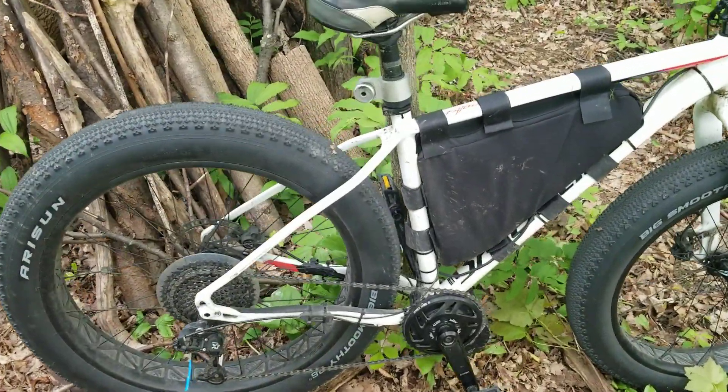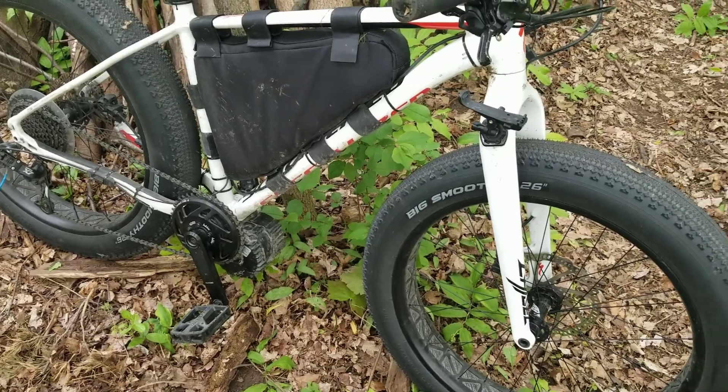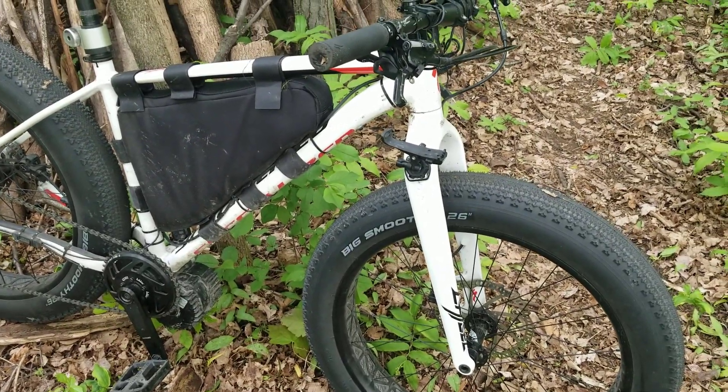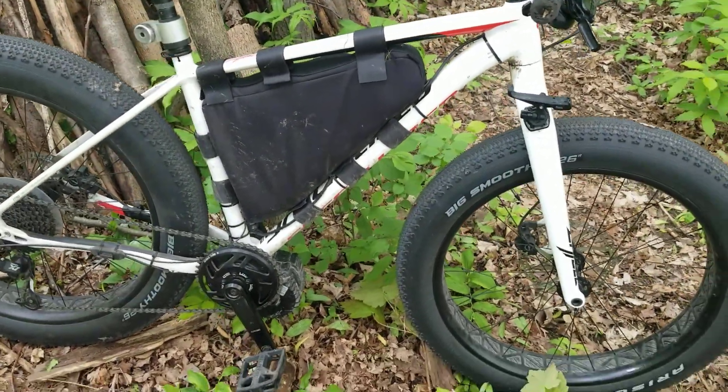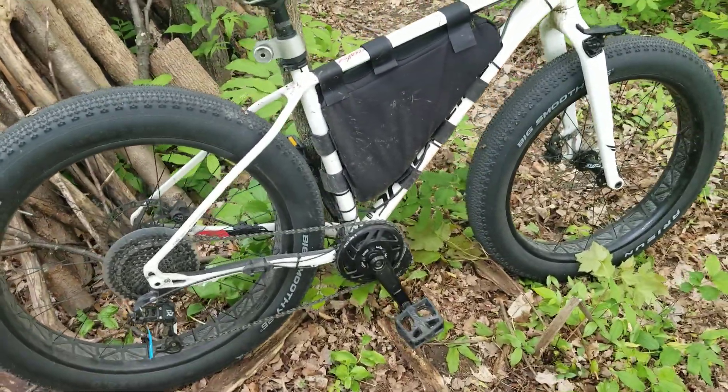It's been about six months since I built the bike and put the motor on and everything. I'm going to go over some of the things I like about it, some of the things I've changed, and some of the things I'd like to do in the future.